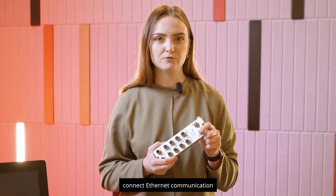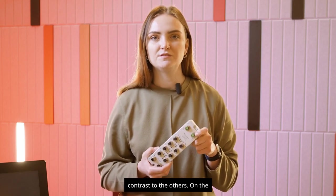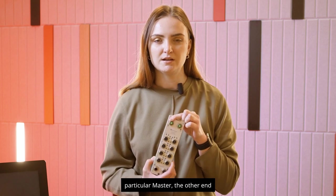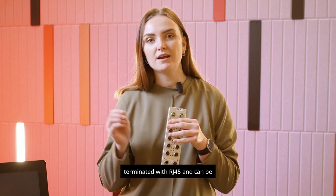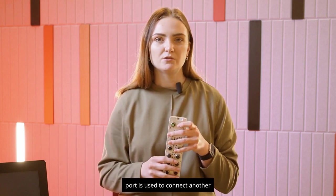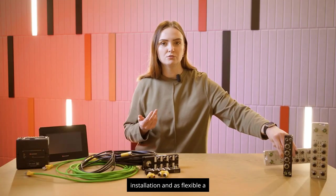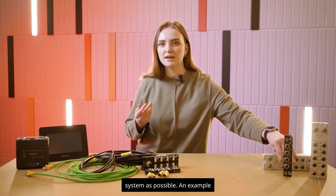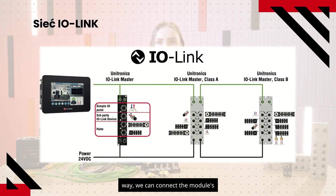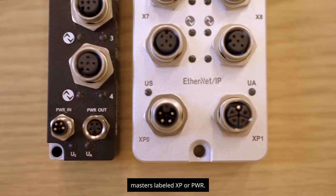On each master, at the top we connect ethernet communication cables — the slots are green in contrast to the others. On the left side we connect the communication cable of this particular master; the other end, terminated with RJ45, can be connected to a switch or directly to the PLC. The right port is used to connect another master, creating a network with simplified cable installation and maximum flexibility. Power supply ports, labeled XP or PWR, are located at the bottom of the masters.